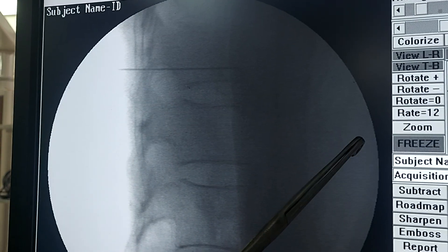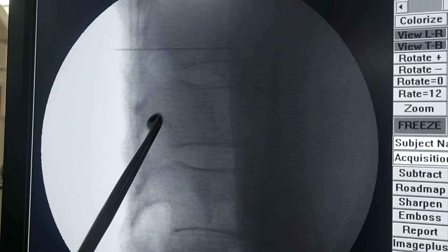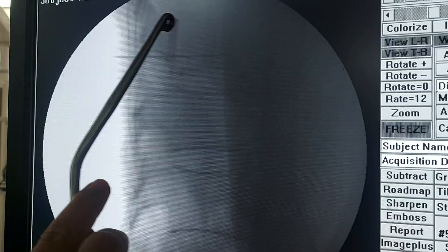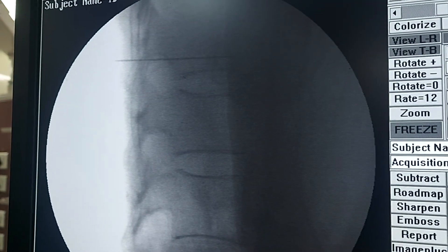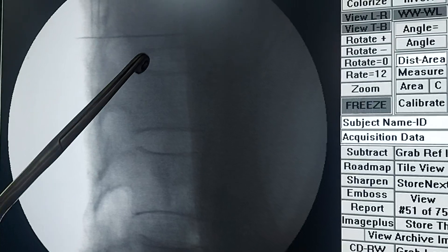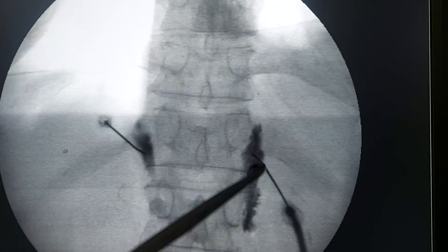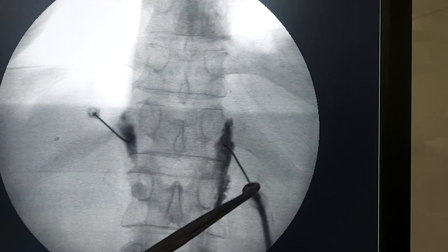In the lateral view you can see the vertebral body — anterior side, posterior side, vertebral body, intervertebral disc, canal, pedicles, and ribs. Our needle has entered a little anteriorly. Please try to hit the bone so you don't go too anteriorly. If you don't hit bone intermittently, take a lateral view. Then insert the needle on the opposite side using the same technique.